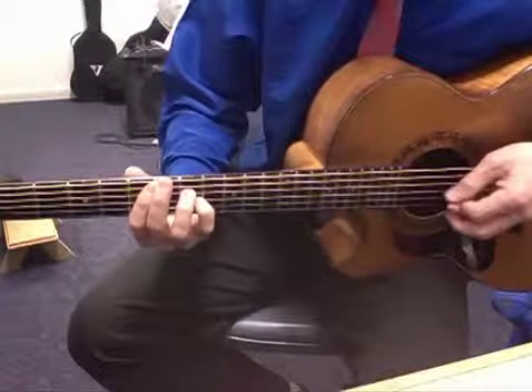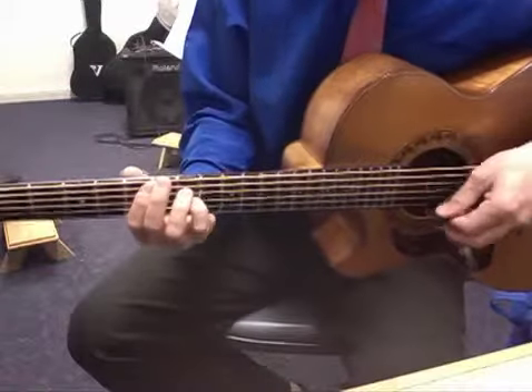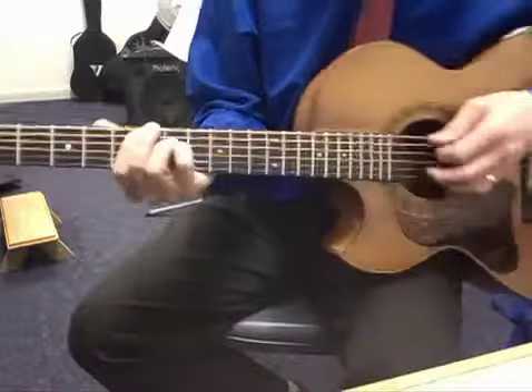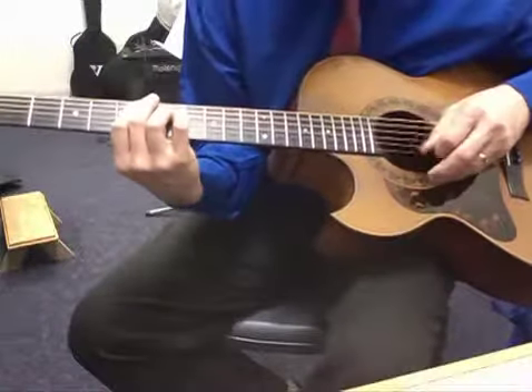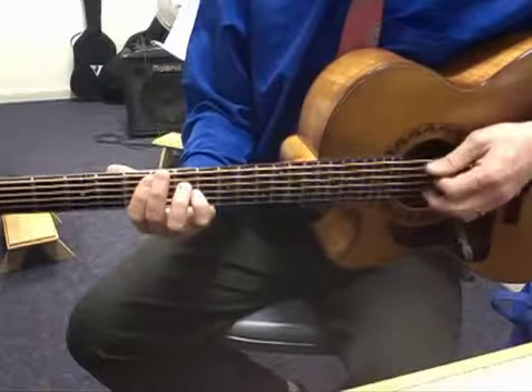Keep your elbow away from your ribs — don't tuck it in. A good tight seating position is required. Guitar nicely firming against your ribs, not laying down. Sit up tall, being quite professional.